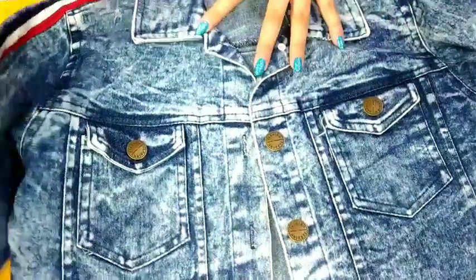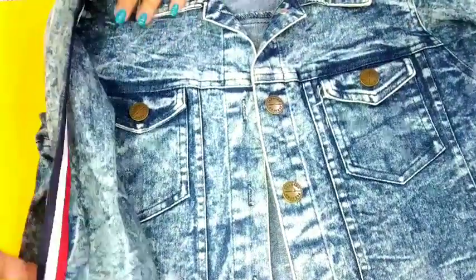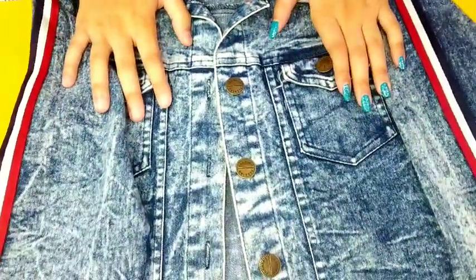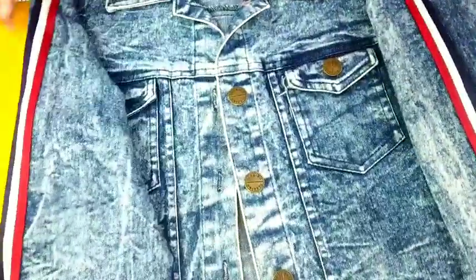First of all, you will need a denim jacket. Of course, I'm using this one. You can also use one which you don't wear much, if you're a bit scared of spoiling it, because we are going to be working with acrylic paints and they can't be removed from the clothes. I had two, so I'm taking this one and we are going to make a design which goes with the color combinations used on its sleeves.